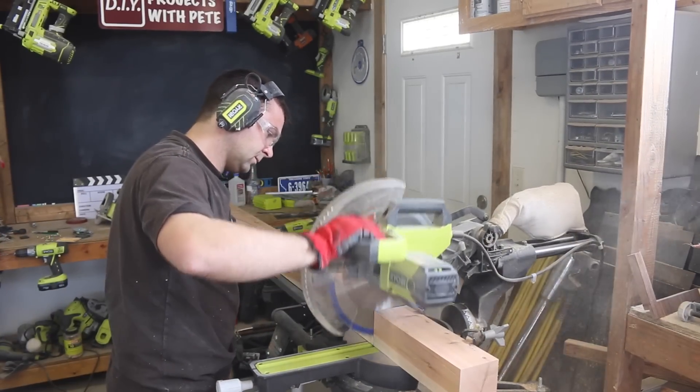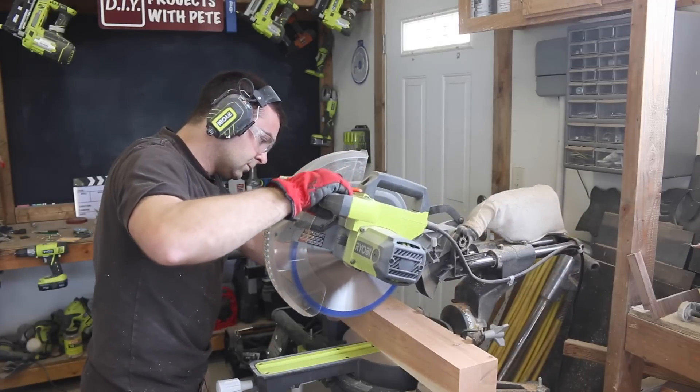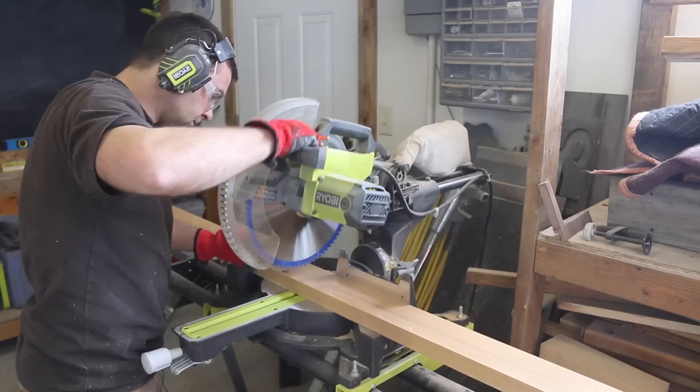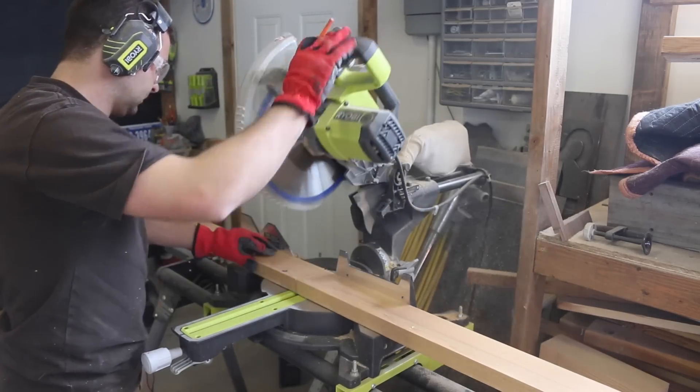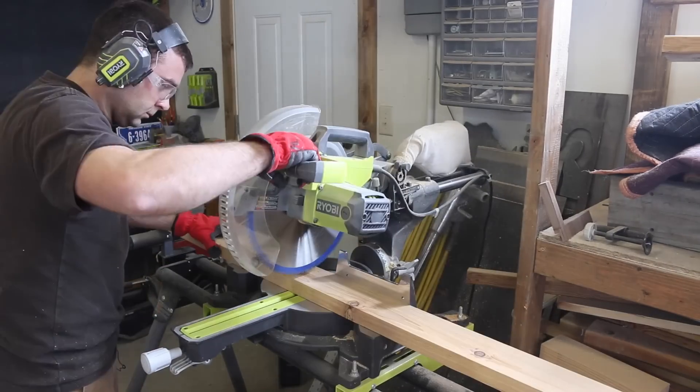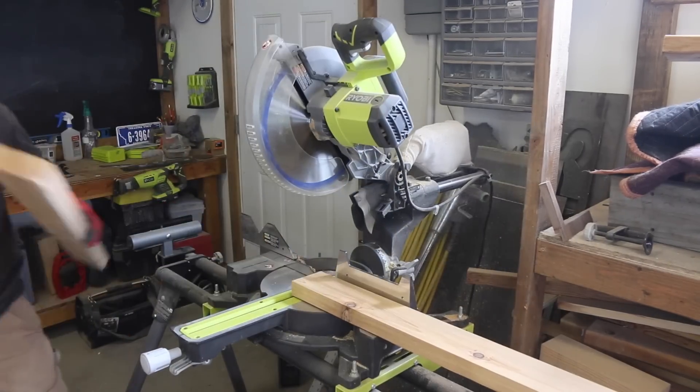The first step is to cut the four legs for the coffee table. A miter saw works great for this process, but a circular saw will work with a couple of passes if you don't have one. Cut the rest of the two by fours as shown in the cut list, or feel free to modify the table size as needed to best fit your space.